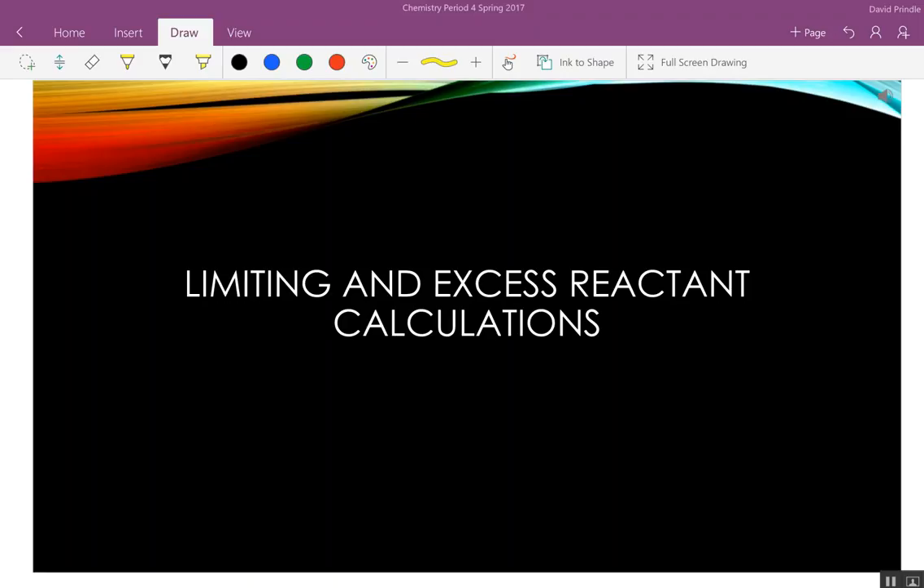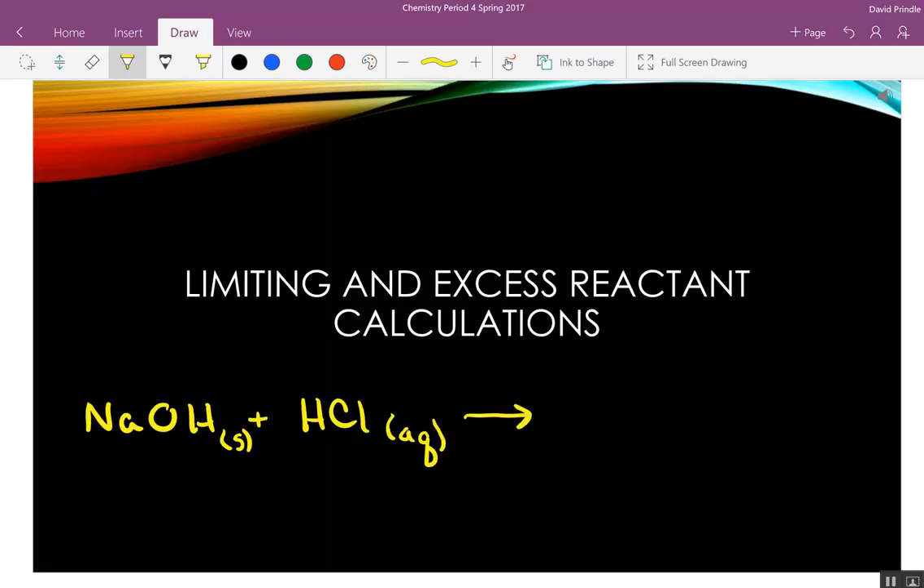An example: take this NaOH solid, mix it with hydrochloric acid, which is an aqueous solution, to get sodium chloride and water. Sodium chloride is solid and water is liquid. Is this balanced?